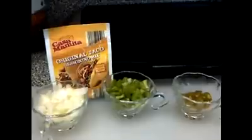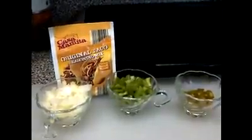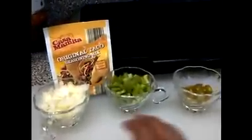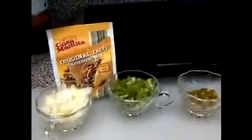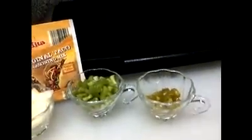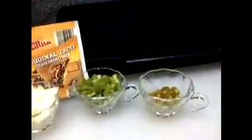We are making a taco salad. I have the taco seasoning in here. I have some onions, some bell pepper, and some jalapenos. I just took some jalapenos and sliced them up for my husband. I'll also be adding some diced tomatoes.